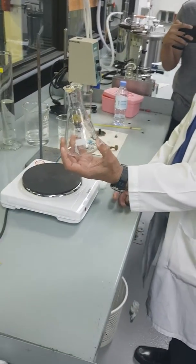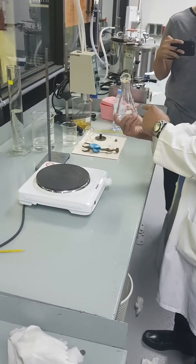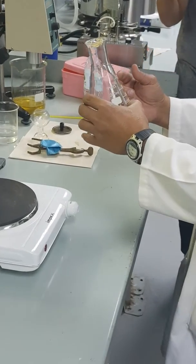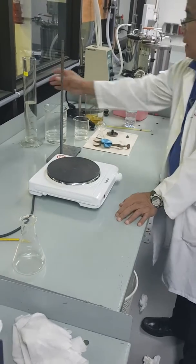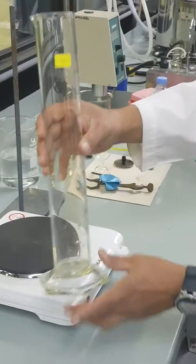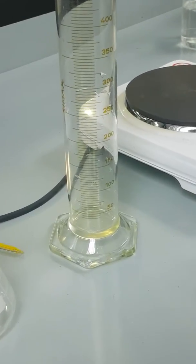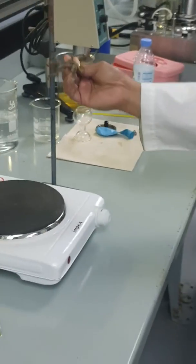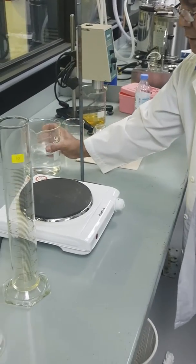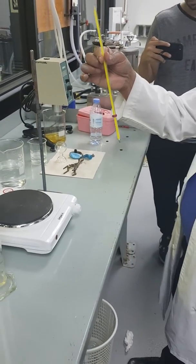We have the conical flask, which is filled with air, so we need to measure the volume of the air inside — because this is the body of air we are going to heat. We also have a graduated cylinder for measuring the volume of the air, a stand for holding the conical flask, a 1000-milliliter or one-liter beaker, a heater, and of course a thermometer.